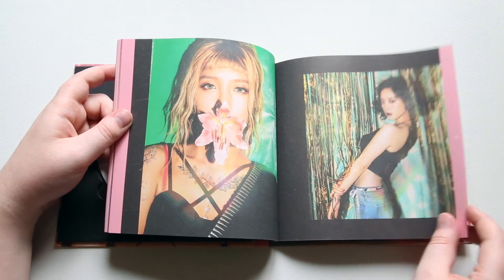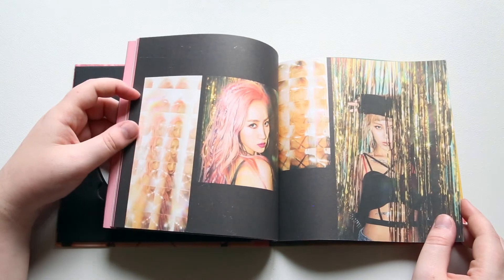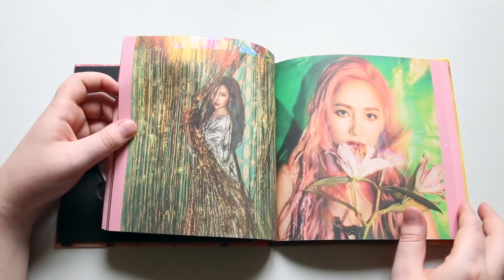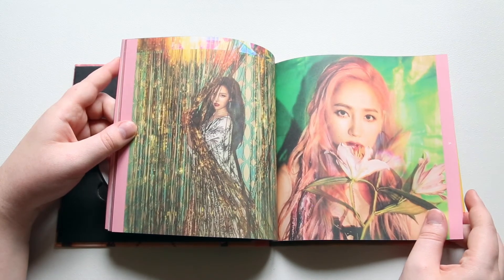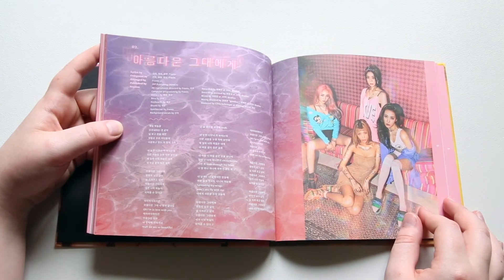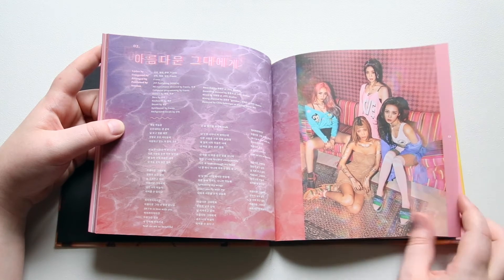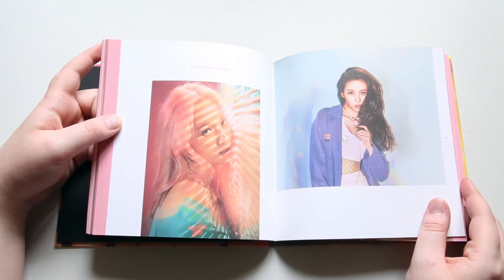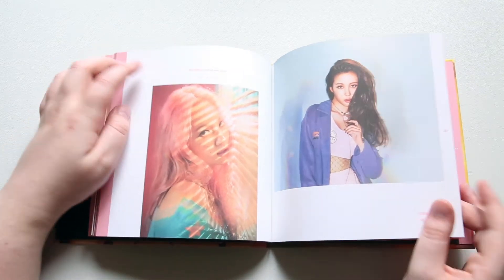I really love these photos. The cool effects they did and the stickery tattoos that they put on. I wonder why they didn't put them on everybody. I love the little lyrics too.